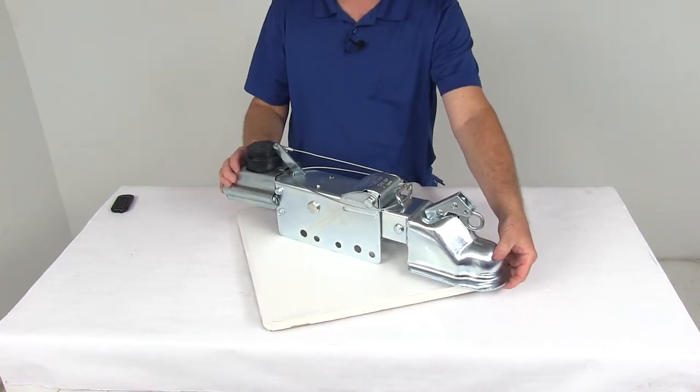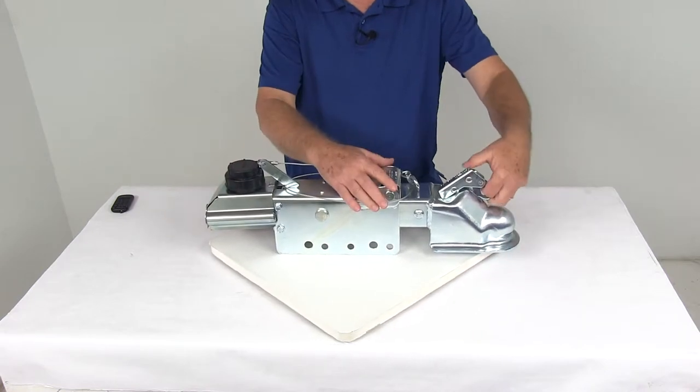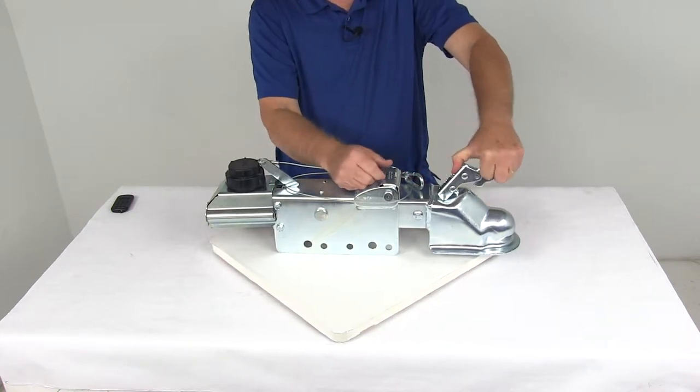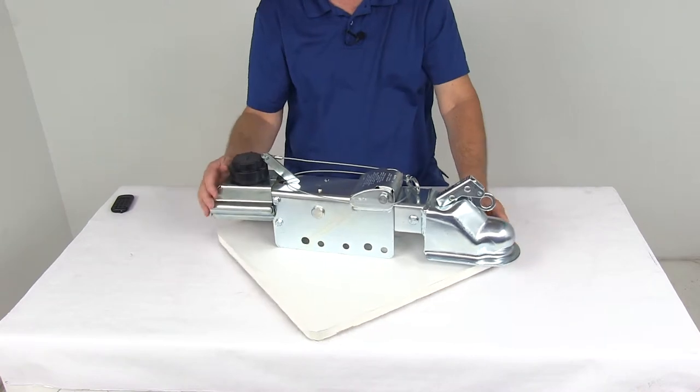The coupler right up front here is a standard heavy-duty coupler designed to fit on a 2 and 5/16-inch hitch ball. It uses a lock right here — just pull up on this, and when you open this up, that will allow the hitch ball to go in there, and when you close it, that latch ring will lock right into place to hold the hitch ball in there.